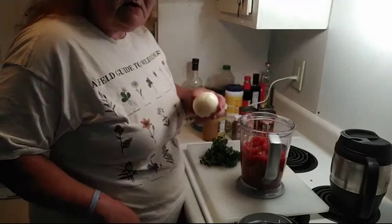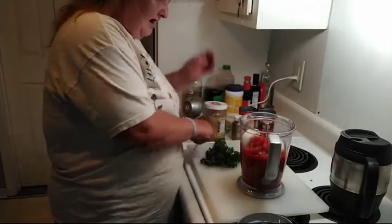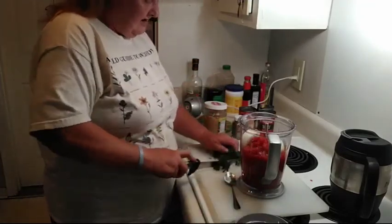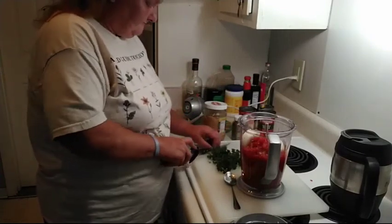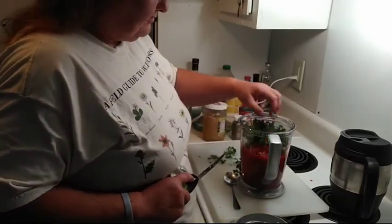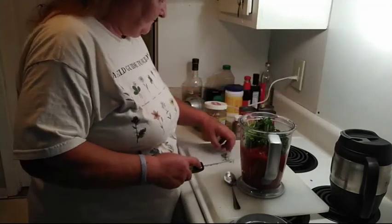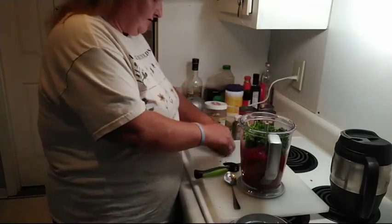I want one small onion cut in half. I'm not big on cilantro — I do eat it, but I'm just going to throw in some fresh parsley for some green. If you want to, you can also toss in chopped bell peppers, whatever you like in your salsa.